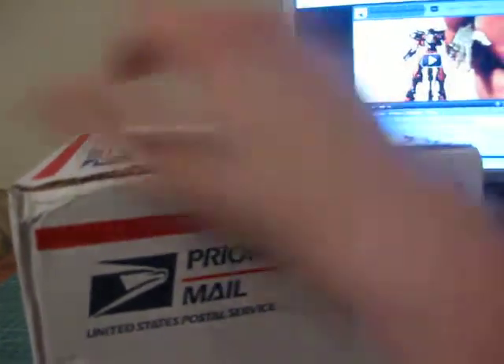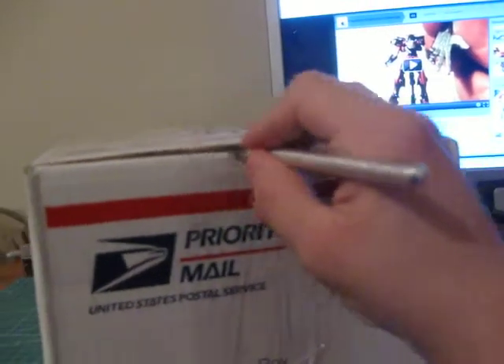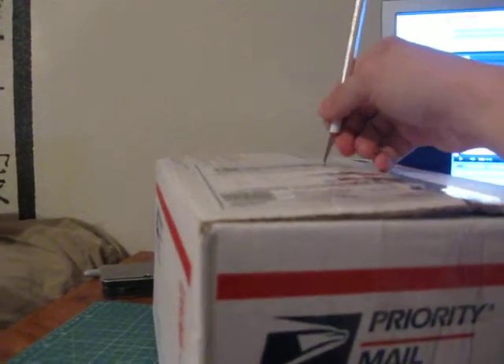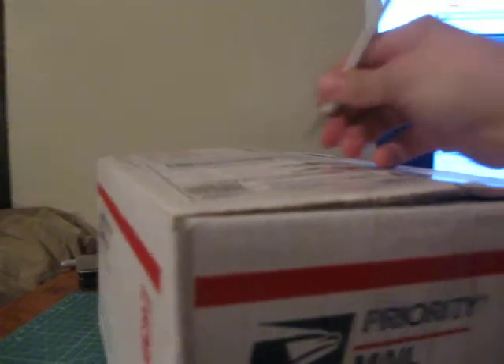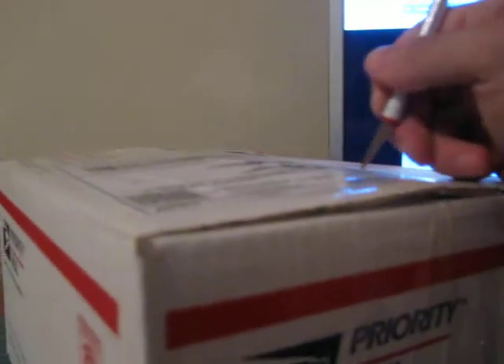I wanted to get more, but I didn't have the money right now, so I kind of had to miss out on a few things. But I like what I got, especially for the price. I picked up these guys for $25 shipped — each one was about $5 or $6 each.